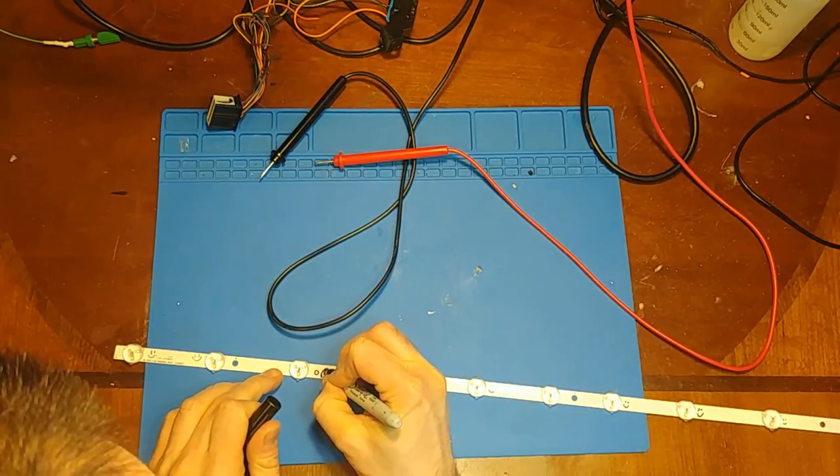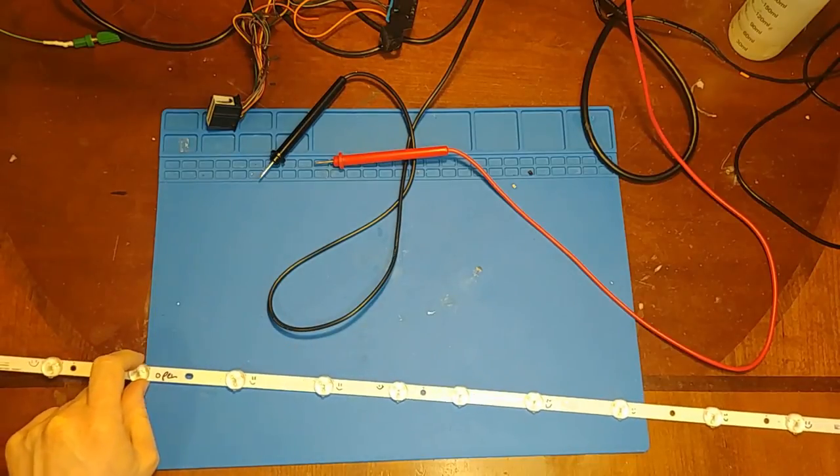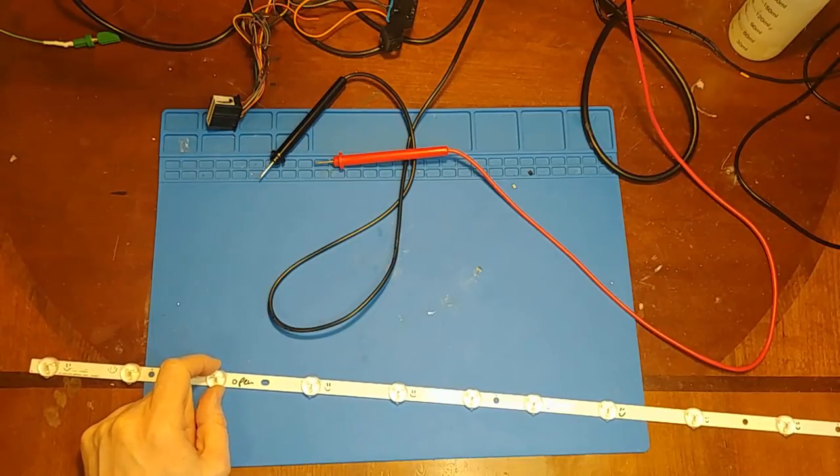So theoretically I should be able to short this LED out and the backlights will come on — at least the working LEDs will light up. I'm going to try that now.